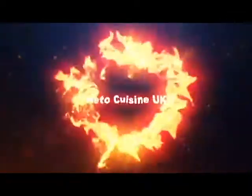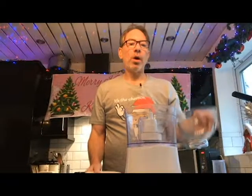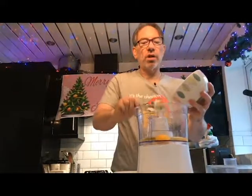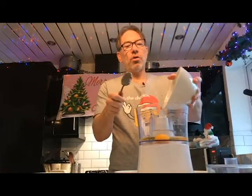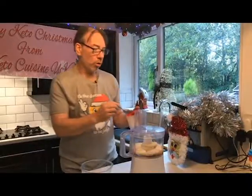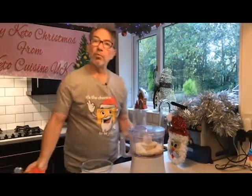First things first, I'm going to show you what we've got to put in the mixer. Wet ingredients go in first so we don't get anything clumpy at the bottom. That's water, those are the eggs, this is the cream cheese. All the ingredients are at the bottom of the screen. And lastly, we've got some almond flour. So that's everything really — it's so simple. One teaspoon of baking powder in with the mixture and now we're ready to blend.